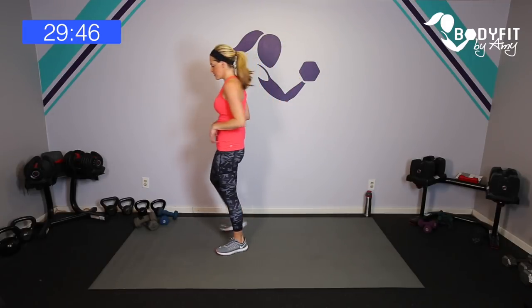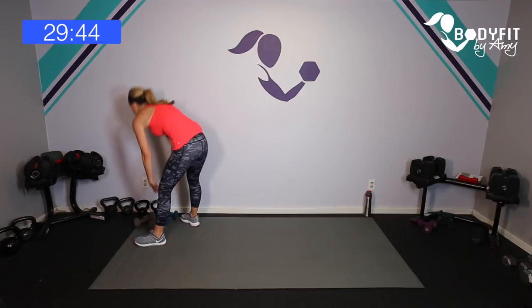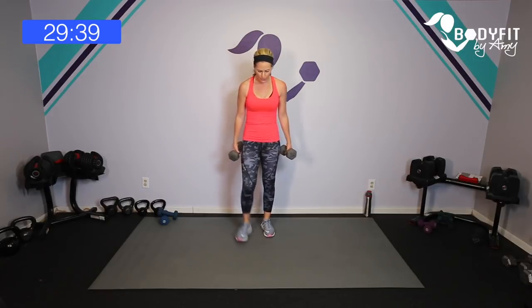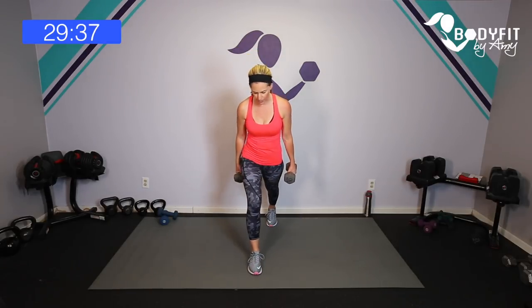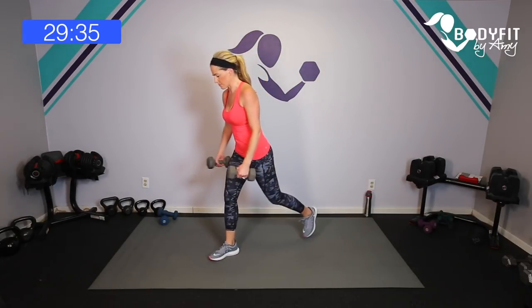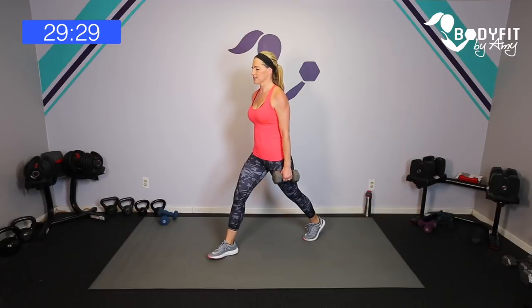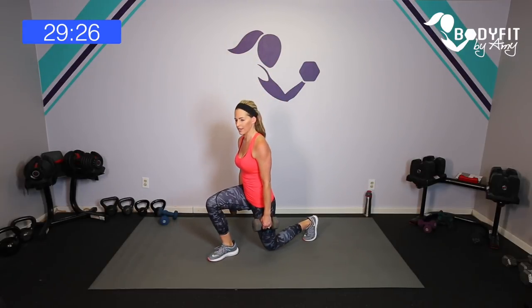Grab your dumbbells — shake it all out, bend your knees to get those dumbbells, I'll always remind you to do that so you're not bending in the back. I'm going to grab my heavier dumbbells and we're going to start with your very basic lunge — one foot forward, one foot back. Think about that 90 degree on both sides; it feels like you're a little wide at the top, but when we drop down we're here to here.